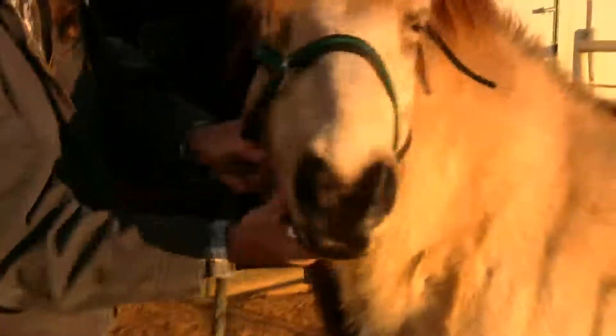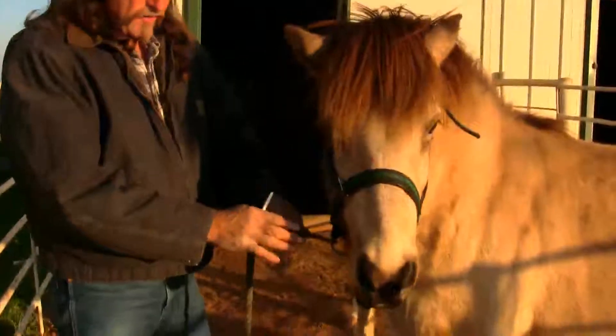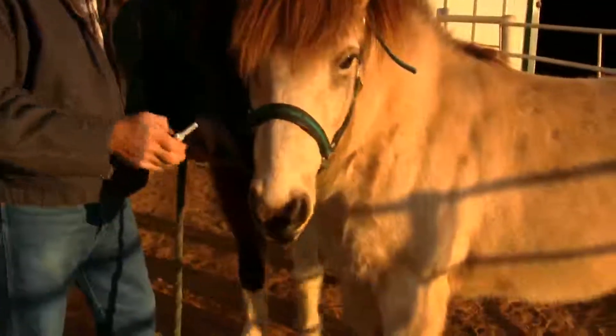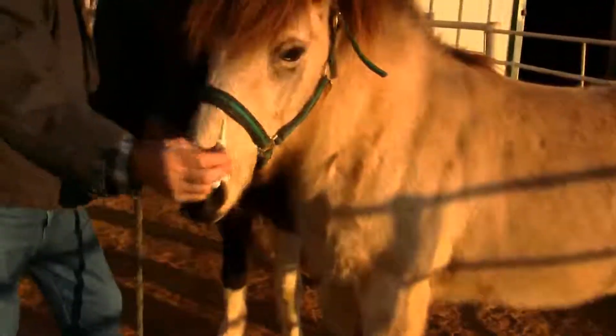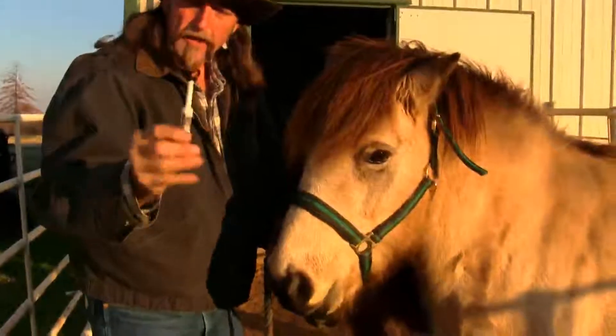So what you do is you massage on the outside so you don't get bit. Massage the horse's face, move it around a little bit — and you get slobbered. Notice how the horse is chewing and swallowing — it took the wormer. Notice this wormer applicator is nice and clean, completely plunged.